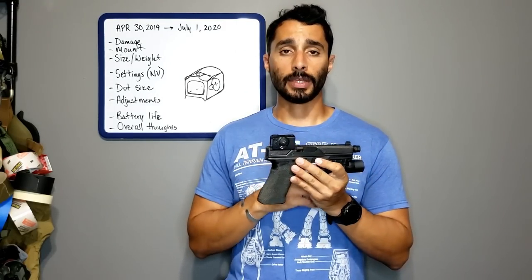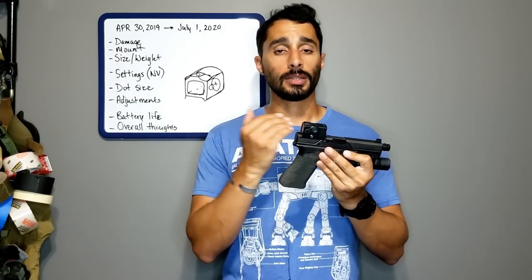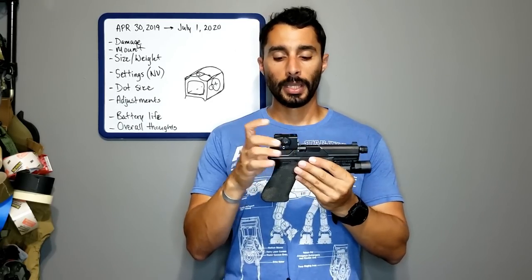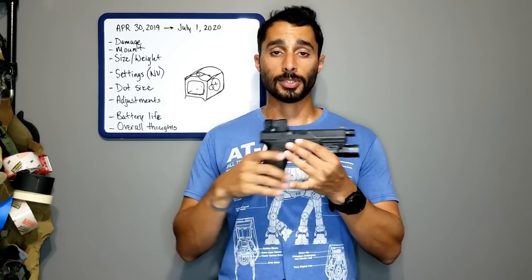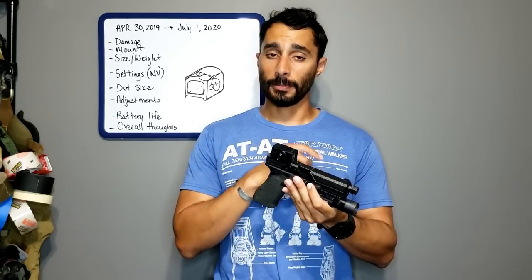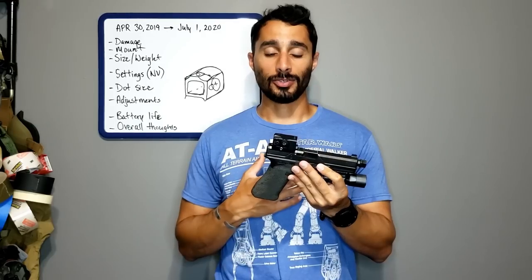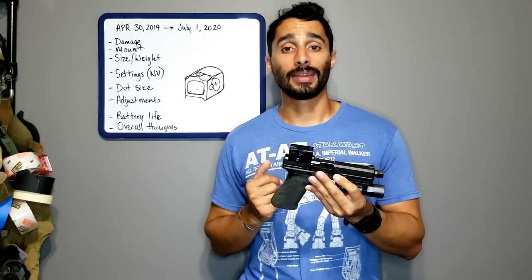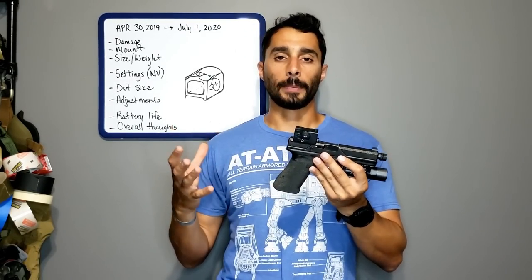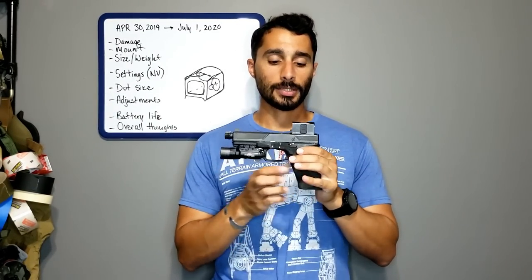The size and weight on a G19 or G17 slide is really nice. The slight extra weight compared to an RMR actually gives a really good cycle rate — the reciprocation in recoil is smooth, not jamming back or forward weirdly. It is different from the RMR, so be aware, but it's a nice difference. For concealment, it's no bigger than an RMR — maybe a little taller — but not a ginormous optic by any means.